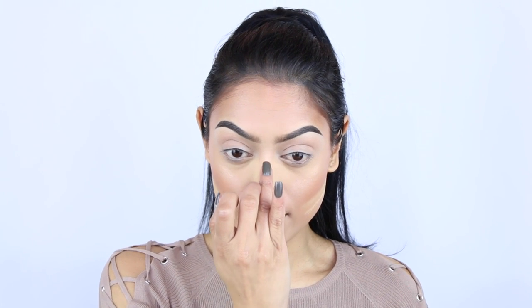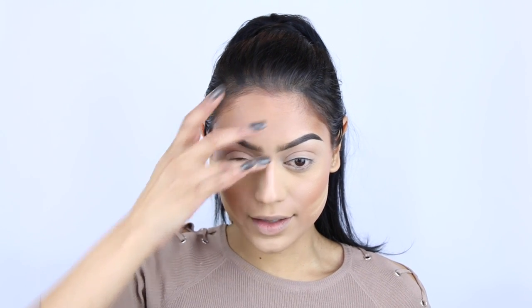For blush I'm going in with a peachy one from Makeup Geek — the color is something like Bliss — using a Morphe M501. To be honest I'm not really a big fan of blush. I'm applying it to the apples of my cheeks but extremely lightly, because I prefer bronze colors over pink. It's just not my thing, so just a little bit — just because you have to wear blush.